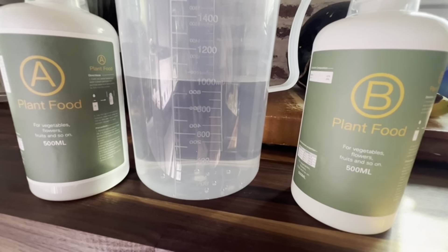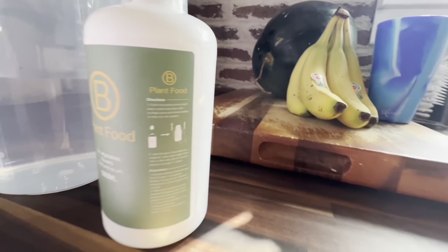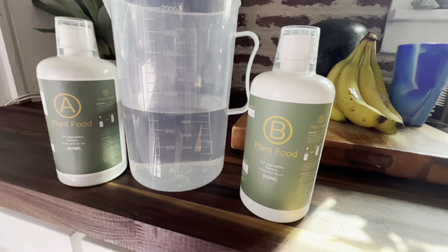For every one liter of water we add, we're going to add five milliliters of each plant food — so plant food A and B.